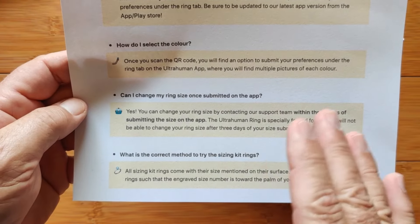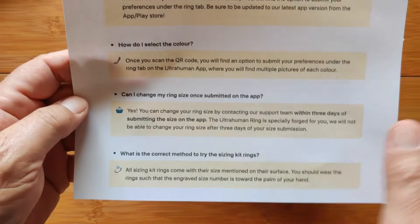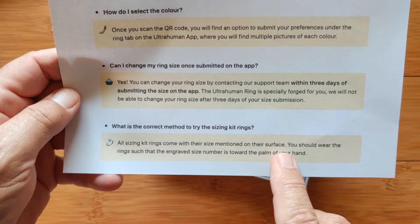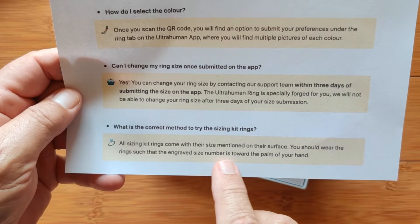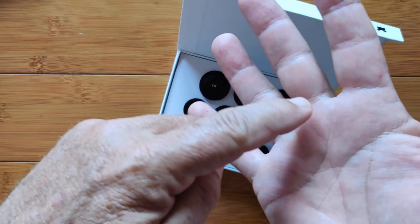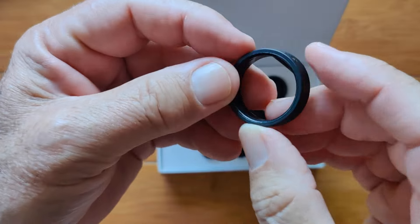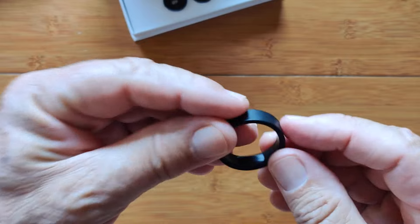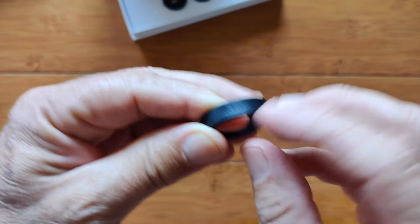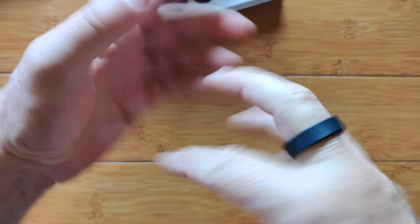If after wearing it for a few days you need to change the size, you have up to three days to get back to them — otherwise they'll already be manufacturing it. The sizes are engraved on the surface, and you want to wear the ring with that engraved number toward the palm of your hand because that's where the sensors are, lining up for the best reading. The size 14 sample is just a round piece of plastic with a small flat area inside; the size is marked on the bottom.